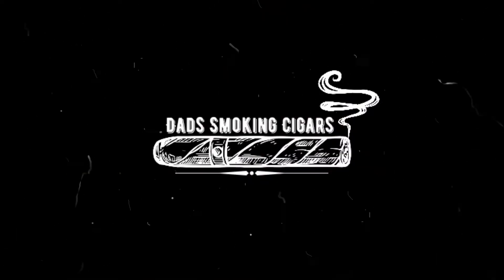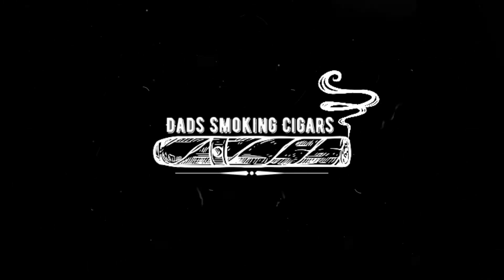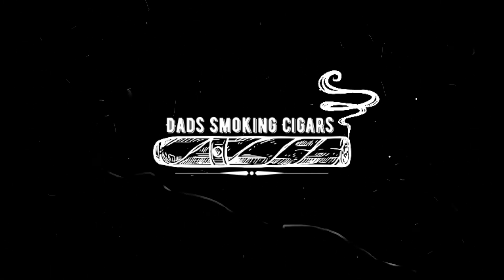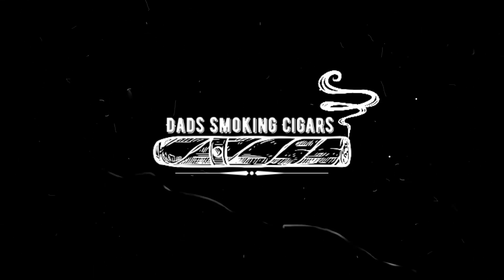Hey guys, thanks again for tuning into this episode. Hope you enjoyed it. Be sure to like, share, and subscribe. And also follow Dad Smoking Cigars on dads__smoking__cigars on Instagram, and be sure to check us out on Facebook. Until then guys, stay smoky, and I'll see you in the next one.